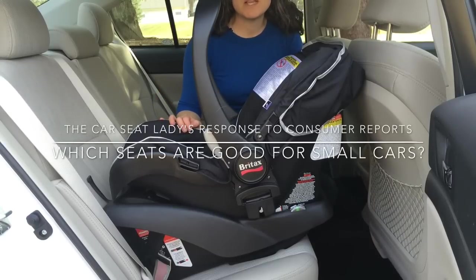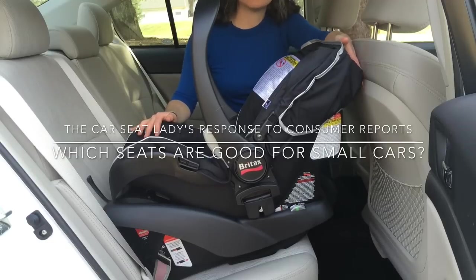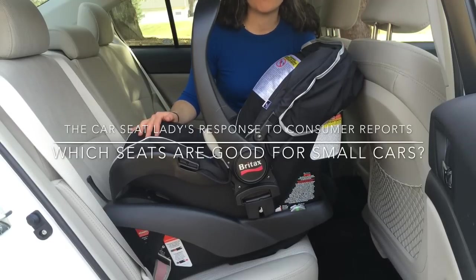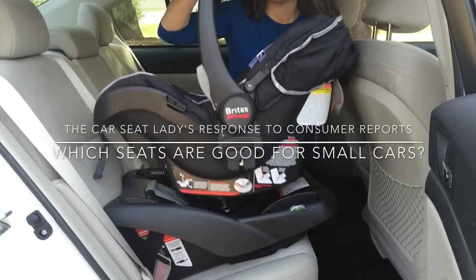Consumer Reports mentions that the Britax B-Safe is good for small cars. Here I've installed it, and I've set it so that there's just enough room to fit my finger between the car seat and the front seat. But I'm going to take it out and show you a car seat that takes up much less room.